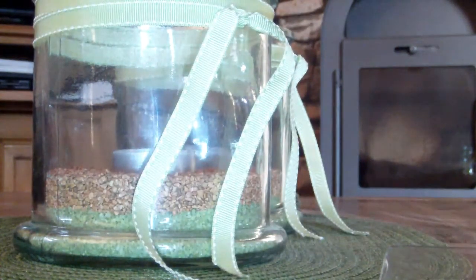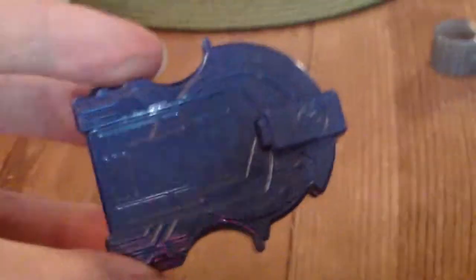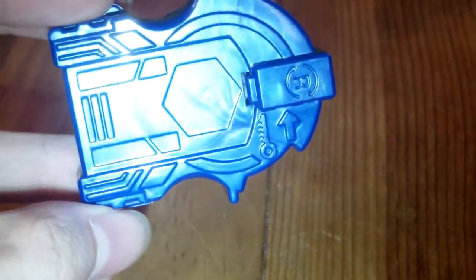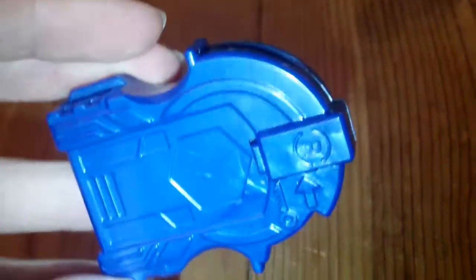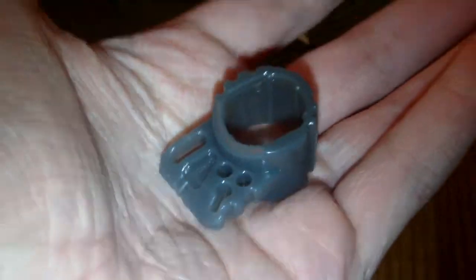Here's the blue launcher. It's the standard blue launcher that came with the Metal Fusion Legend series. And it's pretty cool. Here's the tool — a bit translucent. Now you can see it better.